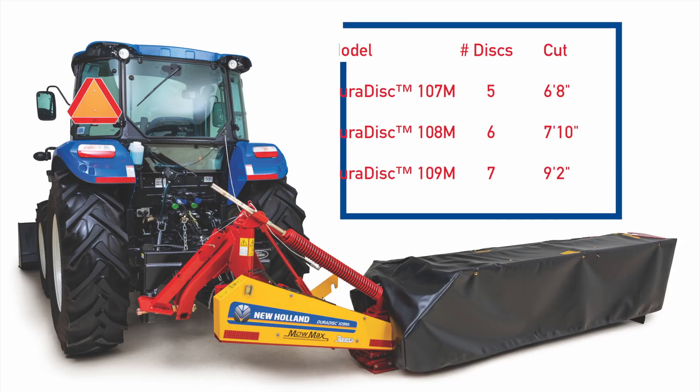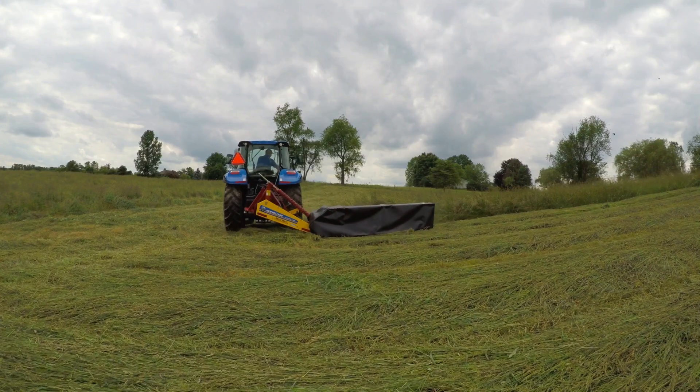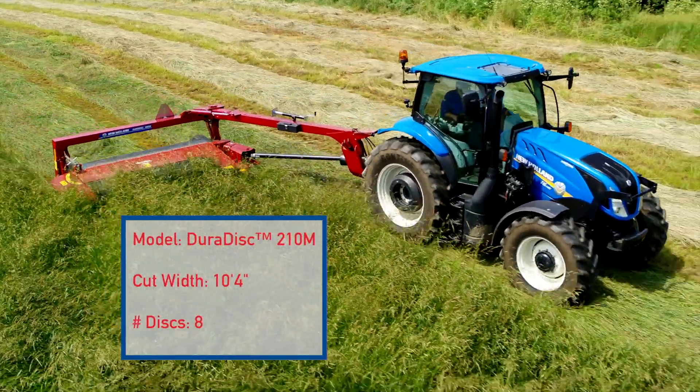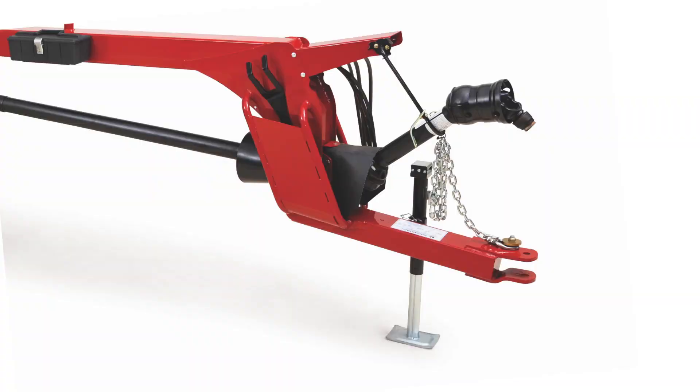Three mounted models ranging in size from 6'8" to 9'2" couple directly to the tractor's three-point hitch and provide excellent maneuverability in the field. The 10'4" trailed disc mower offers additional productivity through a wider cut width and features simple drop pin attachment at the draw bar.